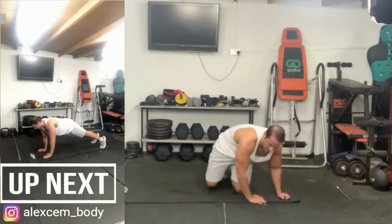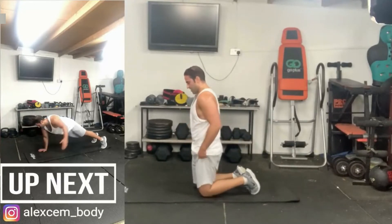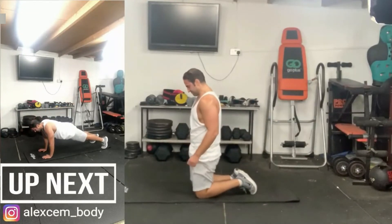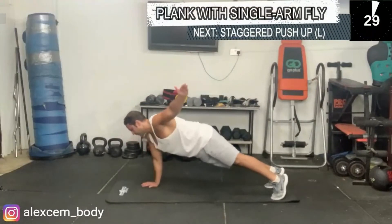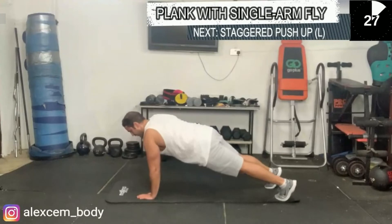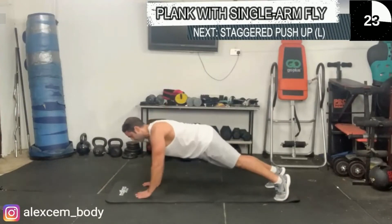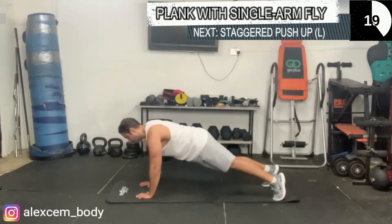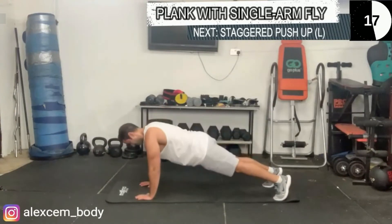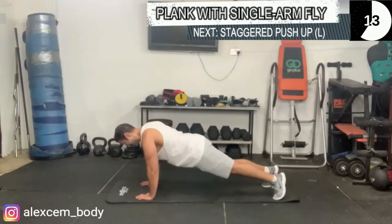Now we're going to be doing the plank with the single arm fly — again testing your core, testing your shoulder strength, and developing your upper body. As you move one arm out alternatively, make sure your bottom is not too high. Contract your core throughout the exercise.